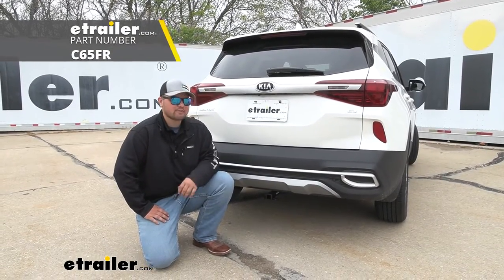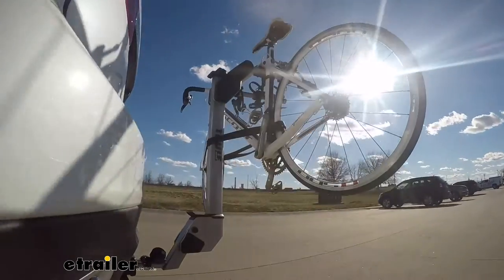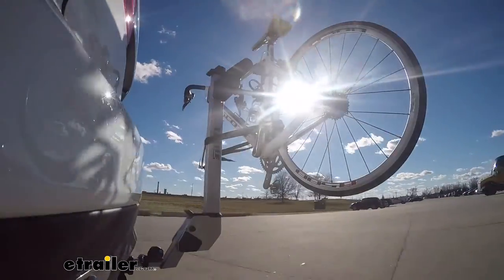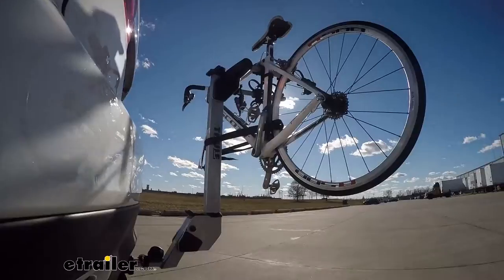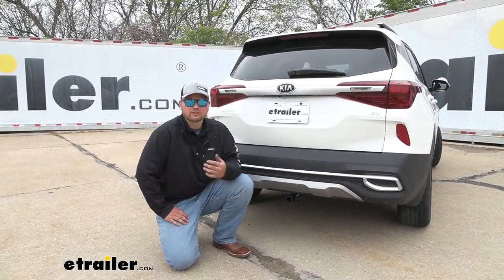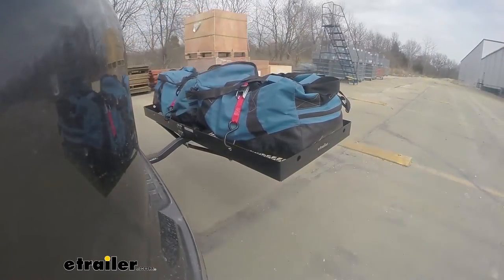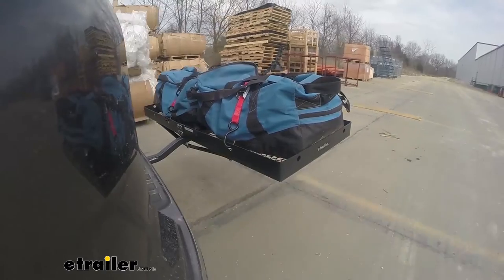Adding a hitch to the back of your Seltos is going to be an awesome upgrade. This is going to allow us to use a bike rack — maybe we're currently putting our bikes on the roof or jamming them into our trunk. This is going to be a whole lot easier, and we can make more room for our passengers. We can also use a cargo carrier for extra luggage, coolers, or anything like that.